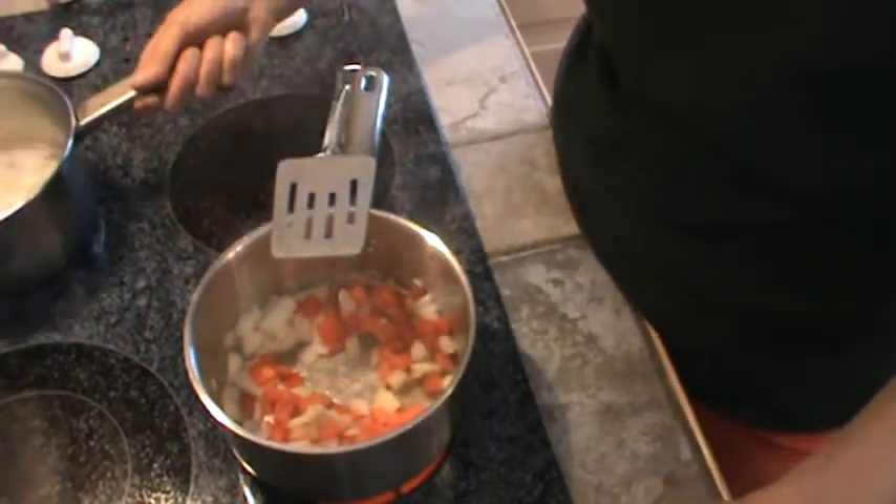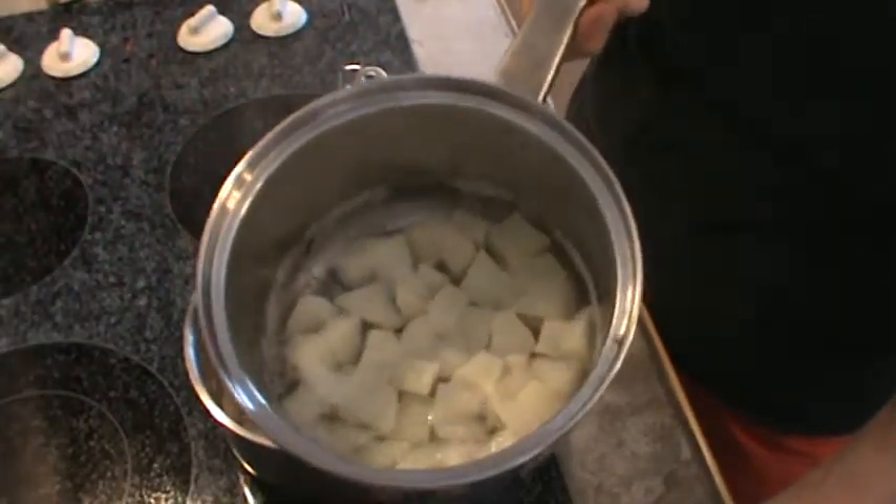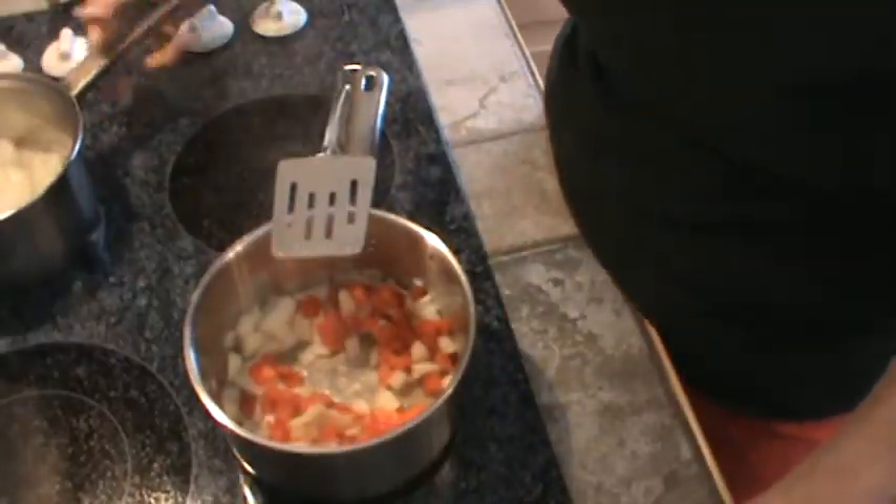So I've got two small red potatoes. I just cubed them up and boiled them. In fact, they're already done.